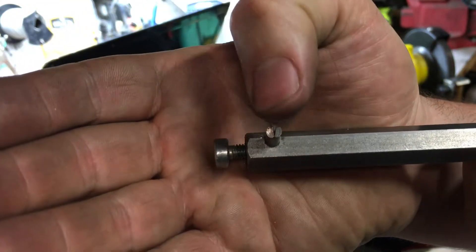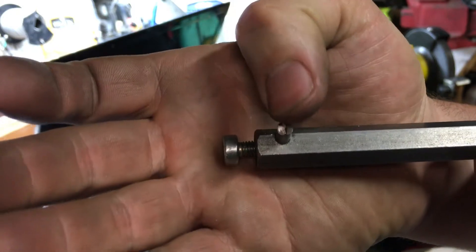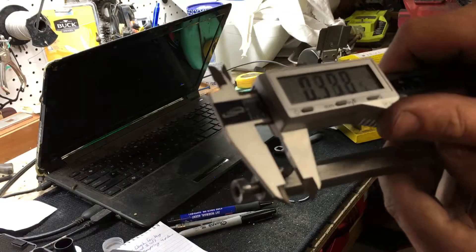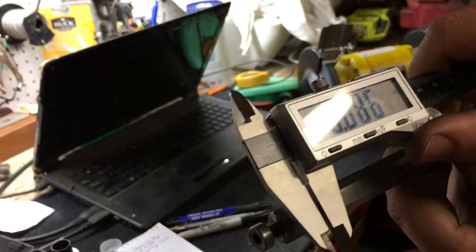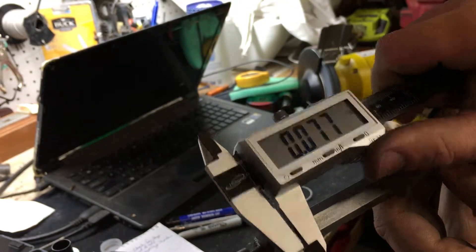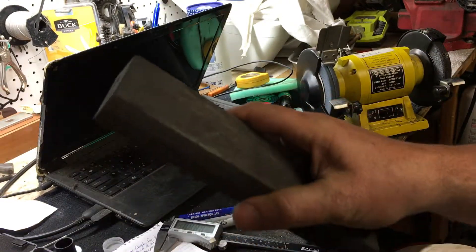That's a good angle. I've got front relief, side relief both, and top rake. I'm still proud of my goal of 59 thousandths — at 77 thousandths. The rest I'm going to do with a plain old knife sharpening stone.